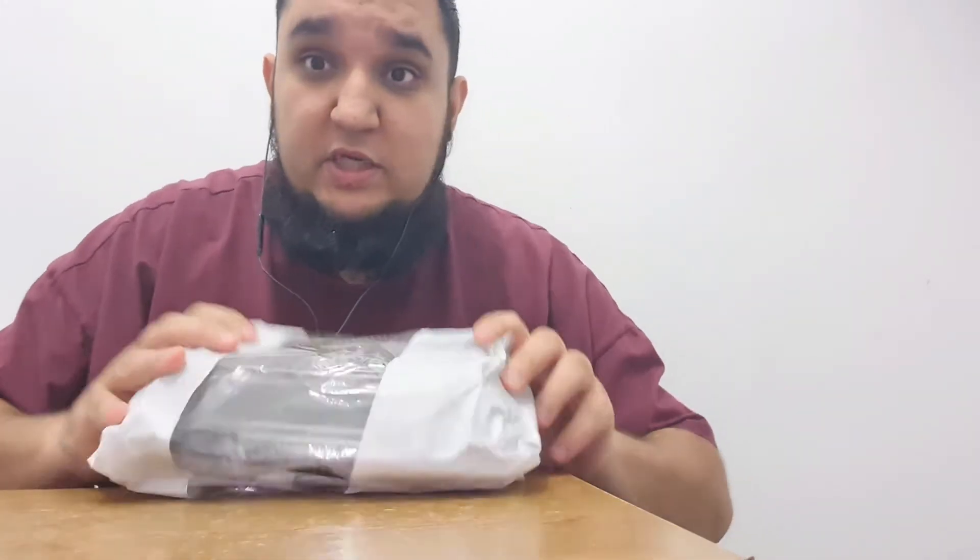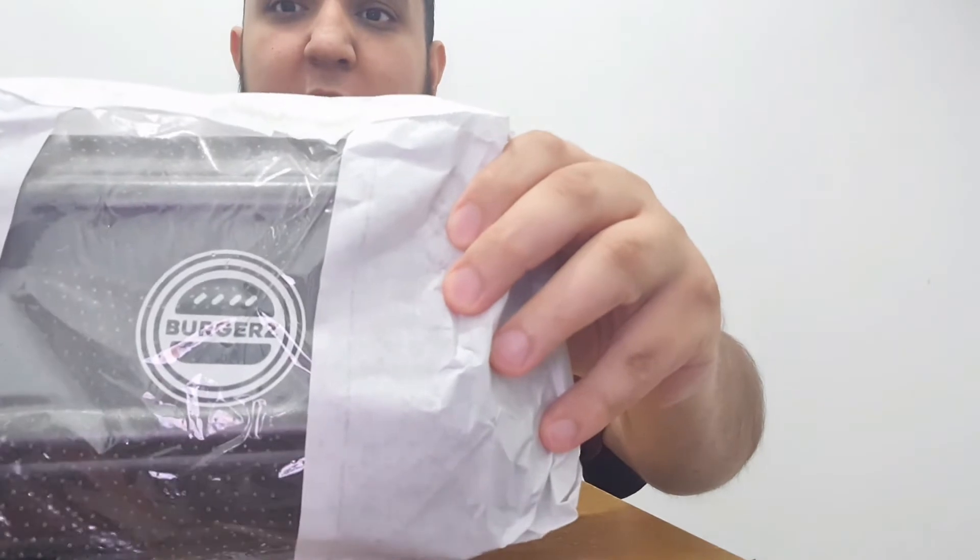Hello everyone, welcome back to another video. Today's video is a food review. I've not had a fizzy drink in a while — must be a month. I've had the Pepsi Zero but it's not the same. This is a proper one, Pepsi. Today's food comes from Burgers in Colne. A friend who has also done a food review on their channel — Life With Homes — I'll put a link on there. It looked absolutely fantastic.